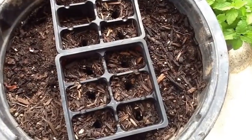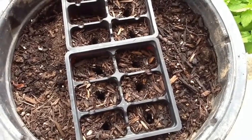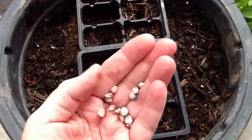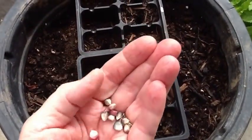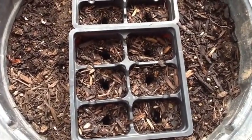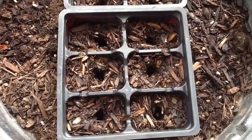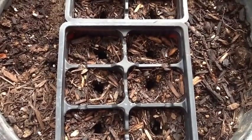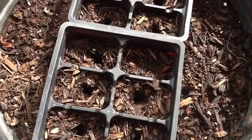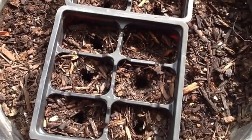Hi everyone! Today I decided I'm going to check the viability of the glass gem corn seeds that I harvested this summer. Here's what a few look like, and I'm just going to plant them one inch deep in these little starter cells. It's a little heavy on wood chips but I think it'll be okay. I've made the holes and put the seeds in. All of the corn seeds have been planted — I'll cover them up, keep them moistened, and check the progress every day.